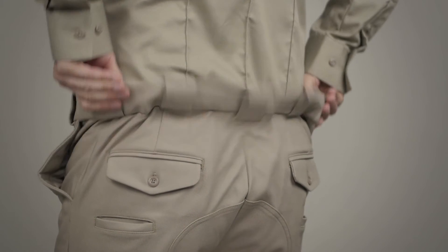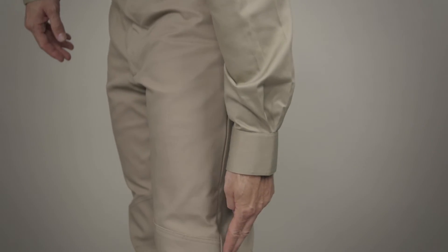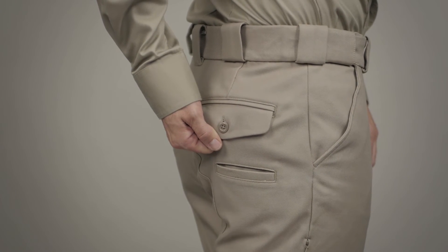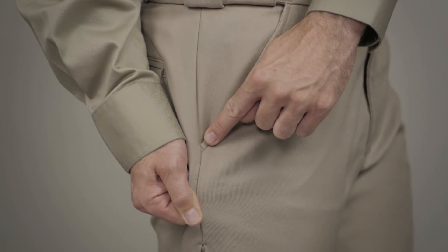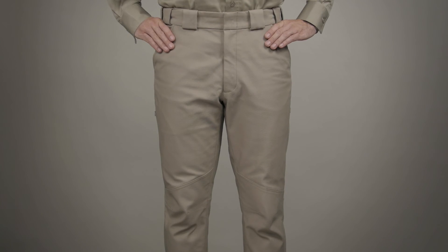There's a gripper tape at the inner waistband to hold your shirt in place. We've also given you the option of a side stripe. The melamine buttons won't melt, crack, or burn, and we've added reliable YKK zipper hardware. We've also included bar tacking at major stress points to ensure a long garment life. This is the 511 Motorcycle Breeches.